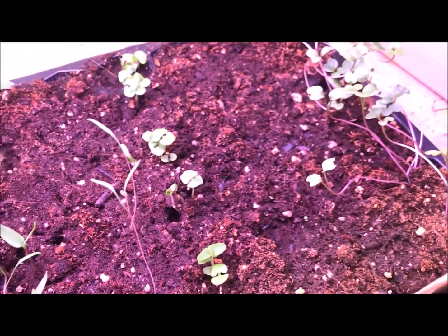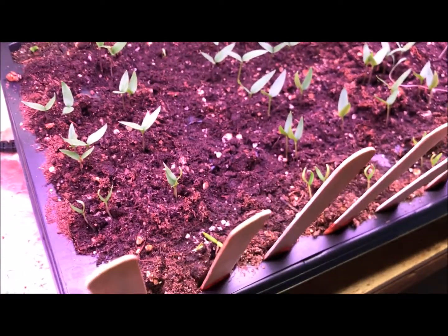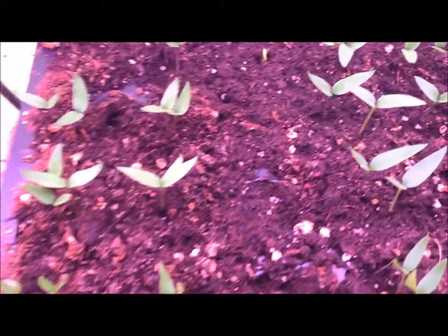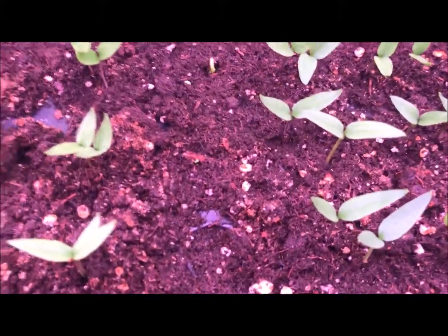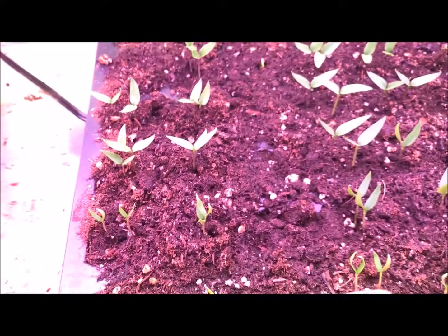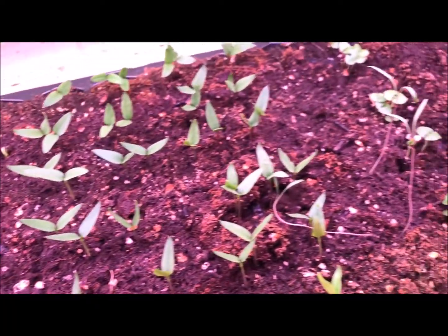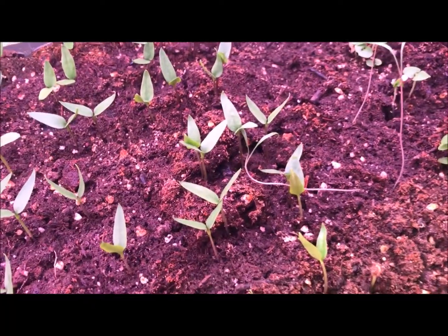These guys grew first, so they were the first out of the ground and just got a little spindly as I was fiddling around with this lighting system. Peppers are coming, which is great. I had some slow starts here — this row is a sweet bell pepper from slightly older seeds, but you can see it coming up, and the rest of the peppers are really coming up nice.